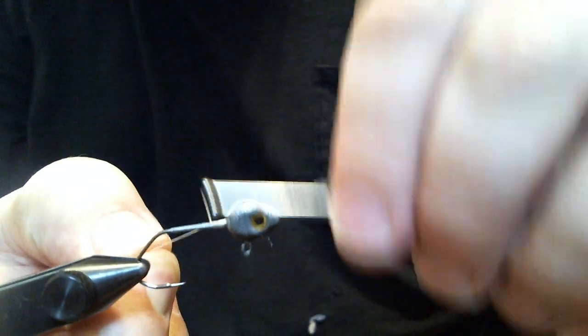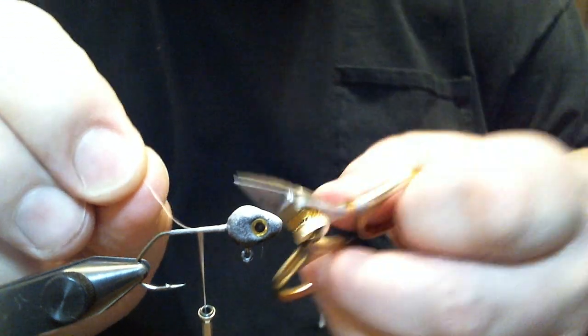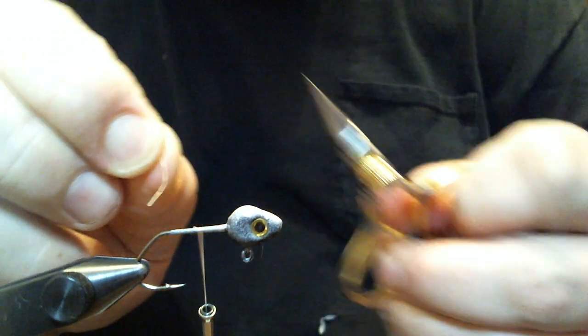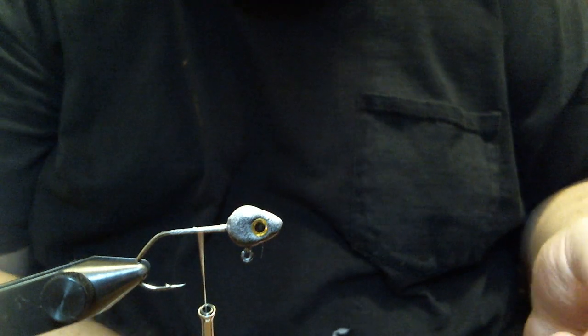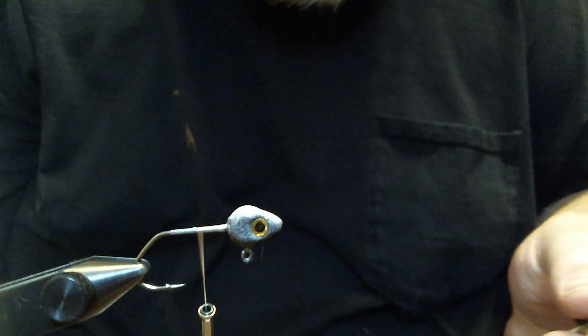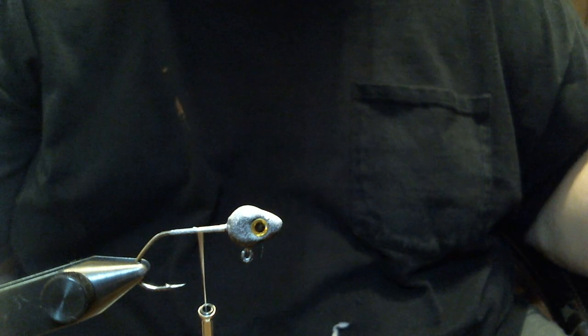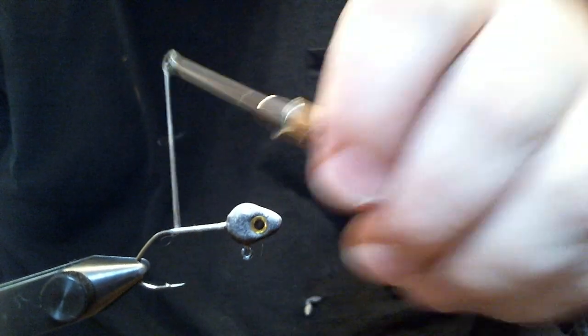We're going to get started here with some 140 denier flat wax nylon thread in white, and we'll get our base started. I didn't know what I was going to do with this when I came up with it about 5 years ago. I said it's just a generic minnow pattern. A friend of mine said, yeah, but you're using more than one color like that and it's different. I said okay, I'll call it a super generic, then just shortened it to super G. That's how the name came to be.